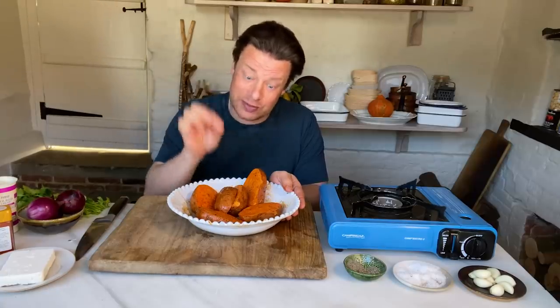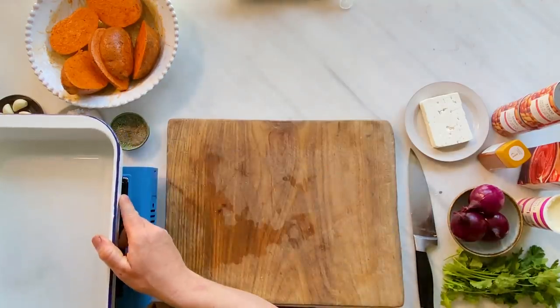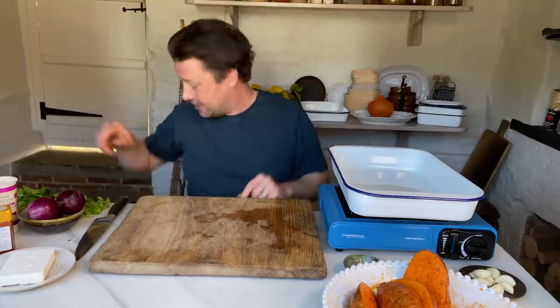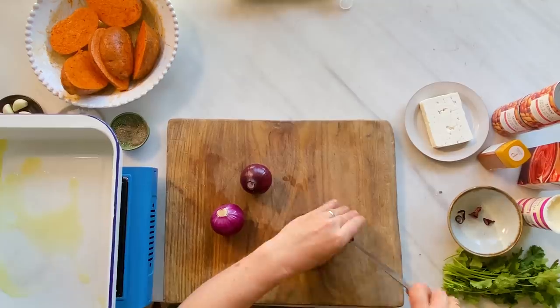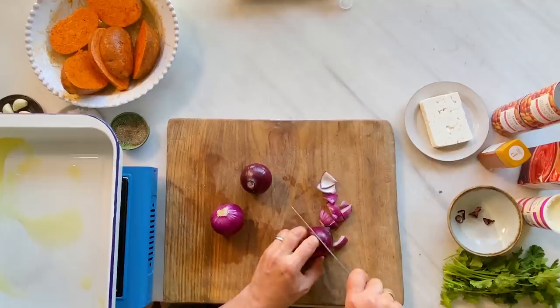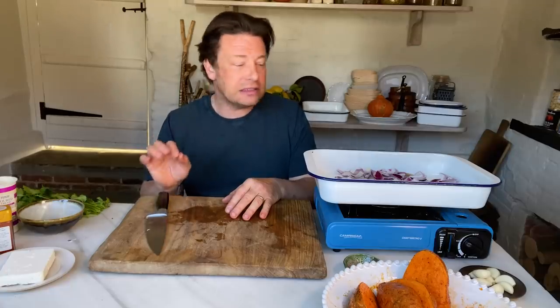Now on my little gas stove here, because we are super technical, I am going to do the base for our beautiful beans. So in there I'm going to add some oil. I'm going to use three red onions — simply cut these red onions into little quarters like that, and then into little chunks. Now of course if you haven't got red onion, you can use white onions, you can use leeks, spring onions — they're all going to work beautifully well.